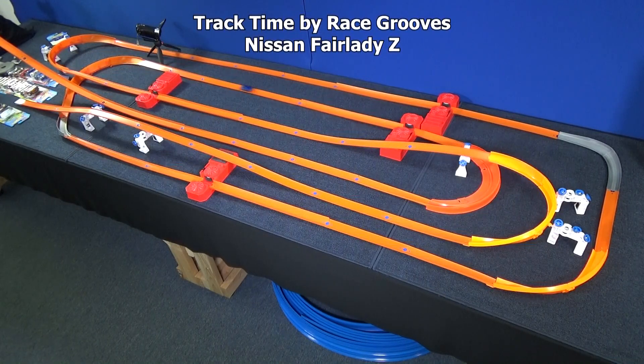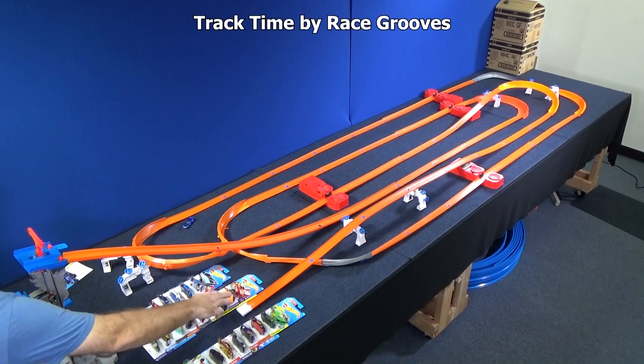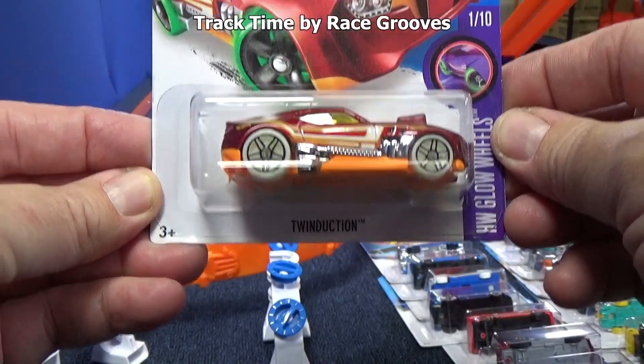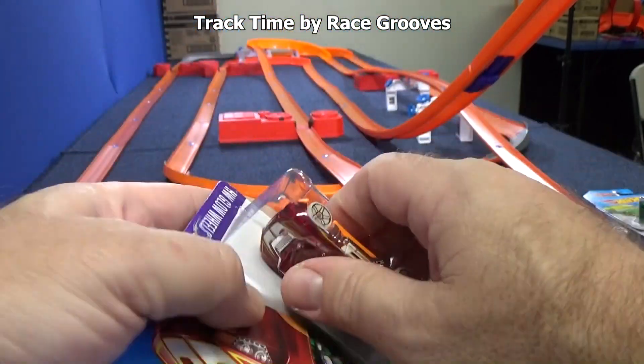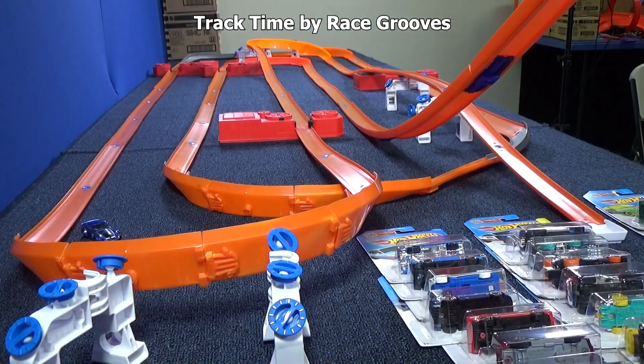I've got other cars to do too. That's it. Next! Who do I pick next? How about Twin Duction? He's been in a lot of track sets and play sets. He should work on the track, but let's see how well he works on this layout.